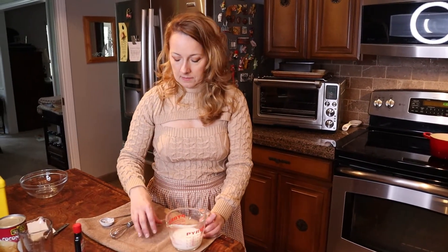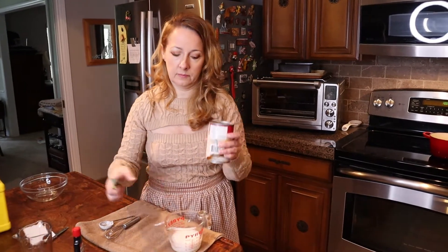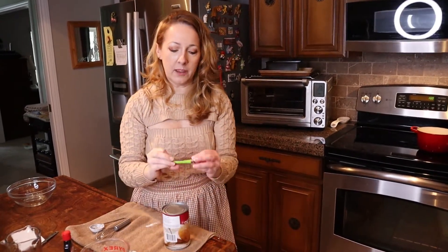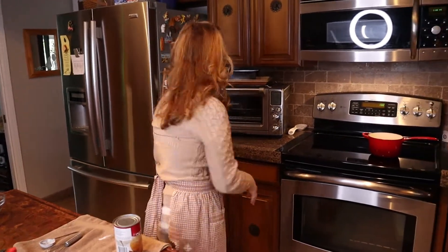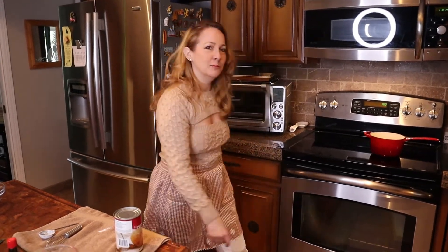So you need to open your can of coconut. First of all, coconut's like a lot of things — it settles, so you need to shake it good. And by the way, this isn't my favorite can opener. I have one from the 70s that is my favorite — can we get it and show the people? I don't know why you don't use my favorite one.